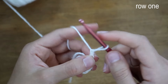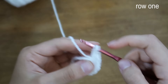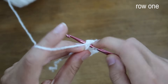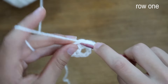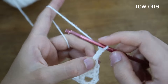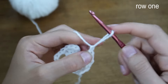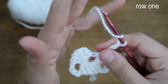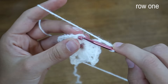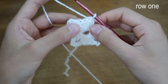Then chain four and place four more double crochets into the circle. Chain four, four double crochets into the circle; chain four, four double crochets; chain four, four more double crochets. Chain four one more time, then insert my hook into the first double crochet and slip stitch to close, making a square shape with four corners.